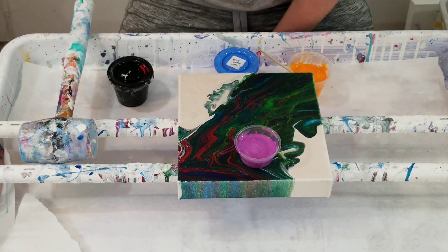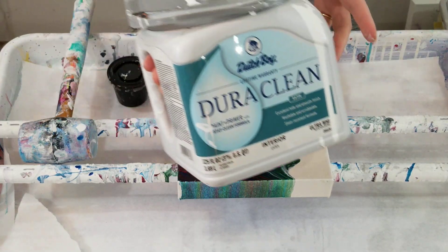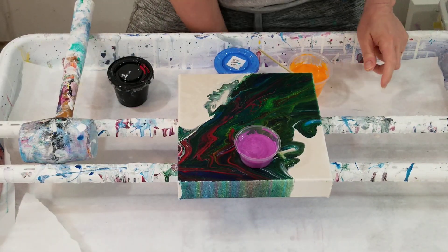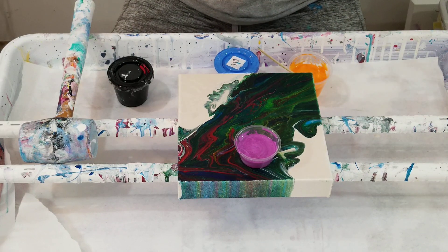My white paint is Dutch Boy paint, which I need to go to the store and get more of. And all of them are mixed with Floetrol and water. You can catch the mixings on the paint mixing playlist.